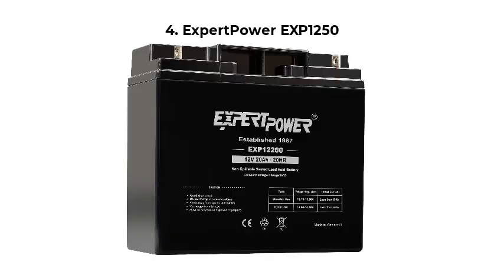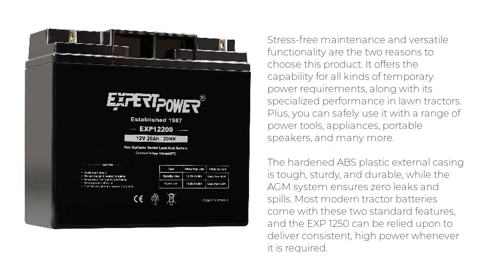Number 4: Expert Power EXP-1250. Stress-free maintenance and versatile functionality are the two reasons to choose this product. It offers capability for all kinds of temporary power requirements, along with specialized performance in lawn tractors. You can also safely use it with a range of power tools, appliances, portable speakers, and more. The hardened ABS plastic external casing is tough, sturdy, and durable, while the AGM system ensures zero leaks and spills.